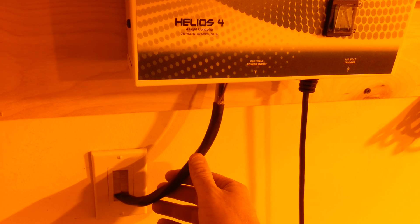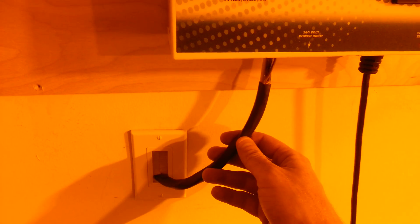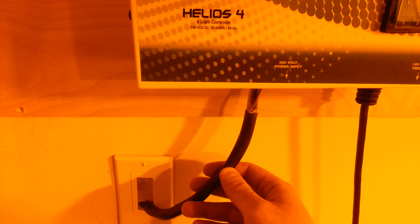I've got 30 amps coming in from the wall here. I hired an electrician to come in and do this the correct way. I don't recommend any of you guys fool around with a 30 amp cable. This is actually a 40 amp cable — a little more than I need.